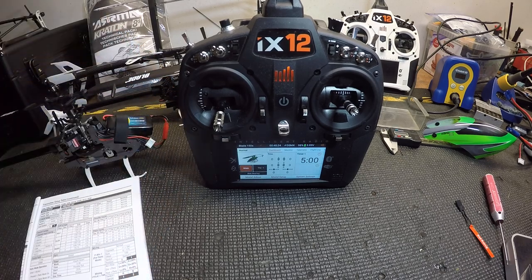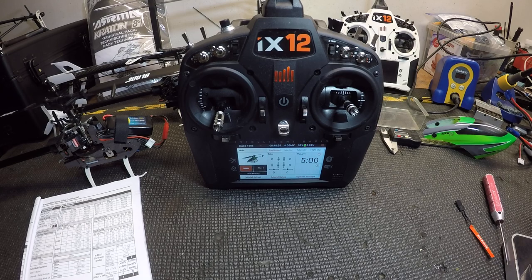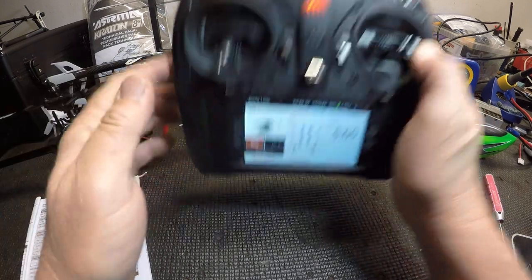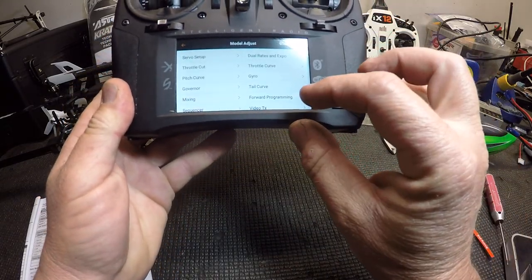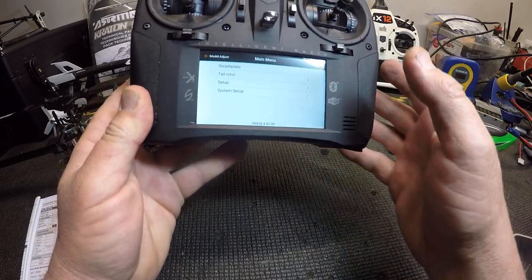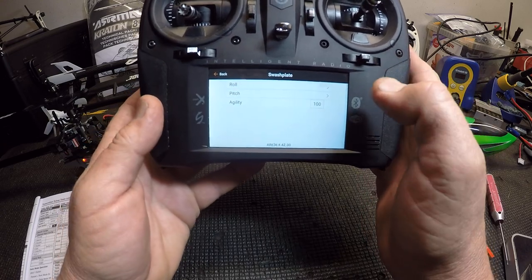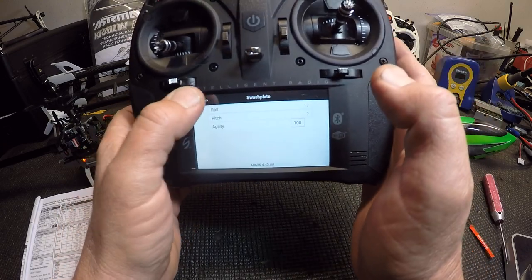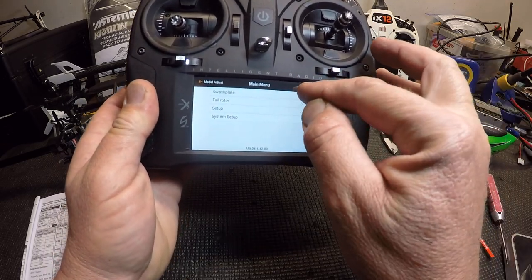We're going to go right into forward programming here. I'm gonna go to model adjust, then forward programming — this is only here when the helicopter is on, so the helicopter has to be on. We're going to go into swashplate.